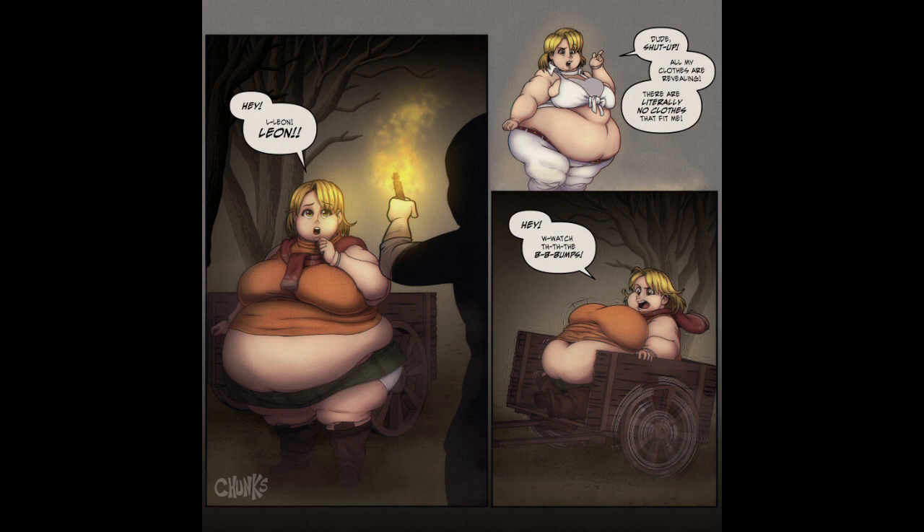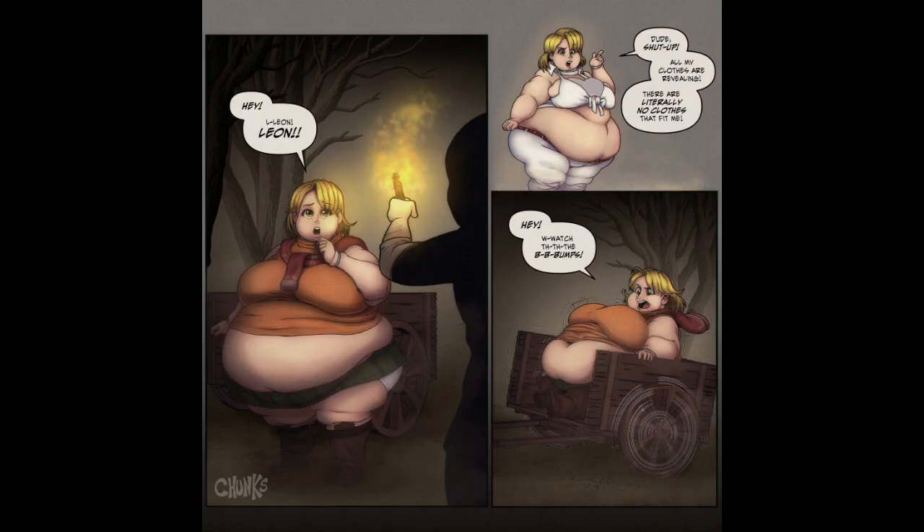We got the Ashley doodles all cleaned up. We're getting a remake of RE4, and Leon — the dude — all Ashley's clothes are revealing; there are literally no clothes that fit her. Hey, watch the bums! She's so cute, so little, so short. They are pretty small, and they're gonna look even smaller if they're wider.